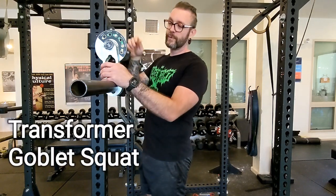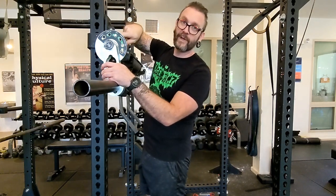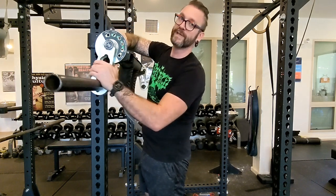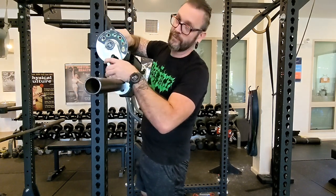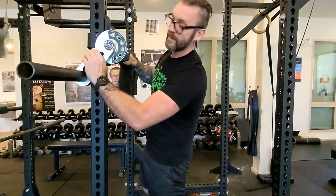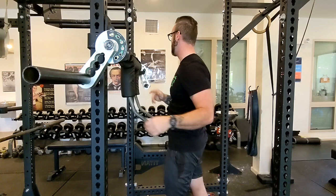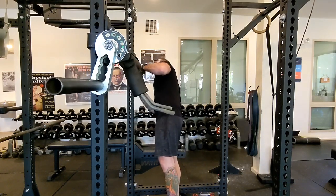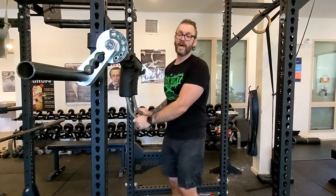Alright, this one we're going to go over the goblet squat. Up on the top here we have a pin. We pull that in so we can rotate this position here. We're going to rotate this to the forward most position on the goblet squat. Make sure it gets locked in place through both sides. Nice and locked in.